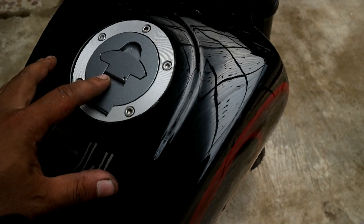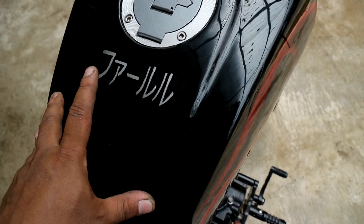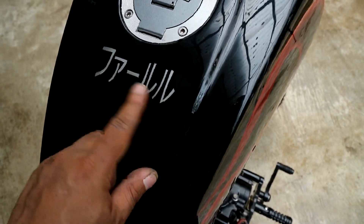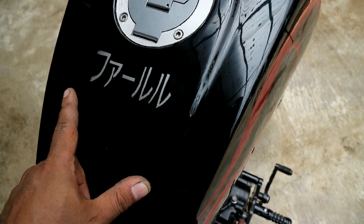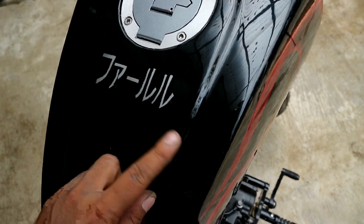For the tank, as usual, we use the Scorpio New. And one more request from Bro Farrul — for the tank section, he asked for it to be done in a Japanese style. I actually don't know exactly what it's called, but Bro Farrul calls it by his own name — it's Farrul.